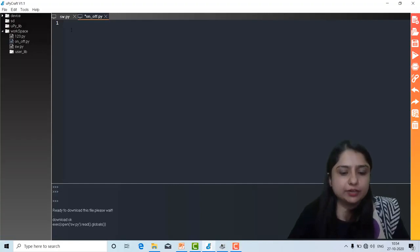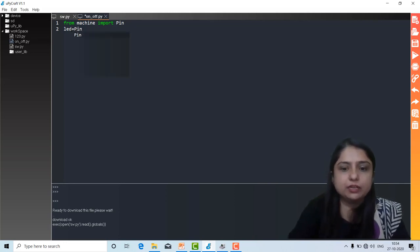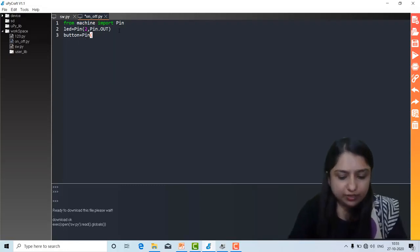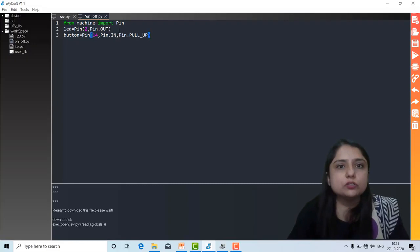In the code, first we write 'LED = Pin(2, Pin.OUT)' to specify pin 2 as an output. Then we declare another variable 'button = Pin(14, Pin.IN, Pin.PULL_UP)' — because we have to specify the input pin as well. So that statement is written.